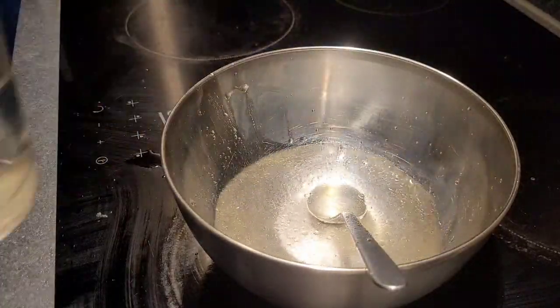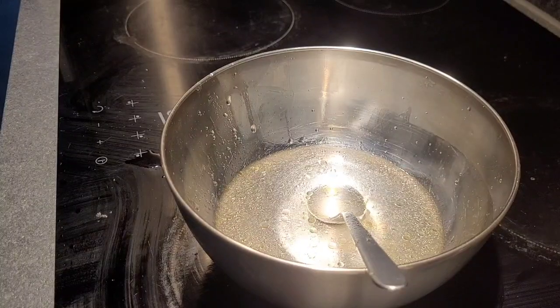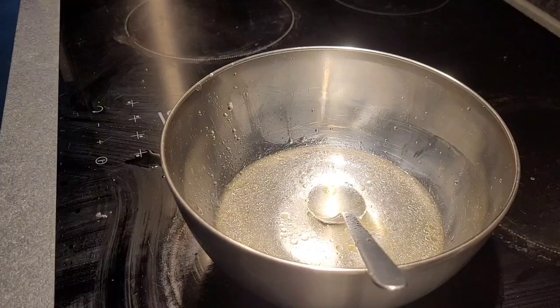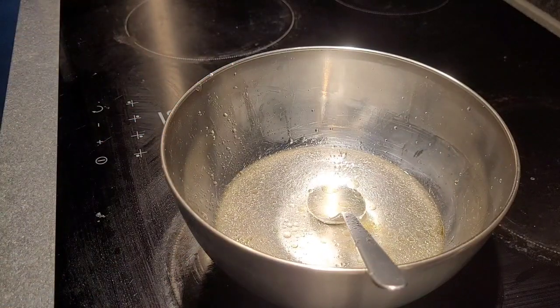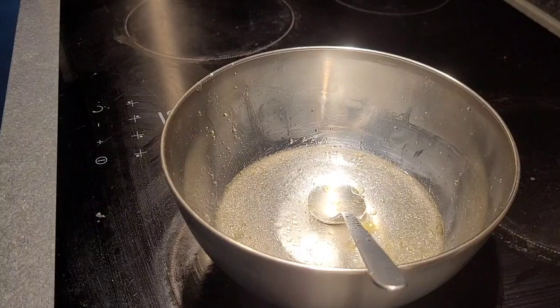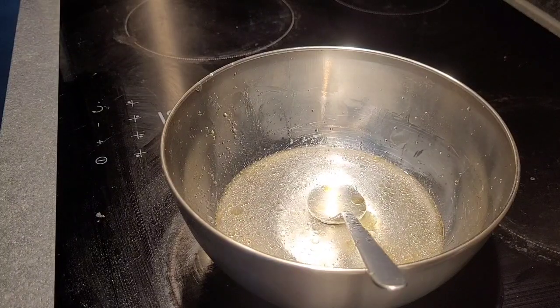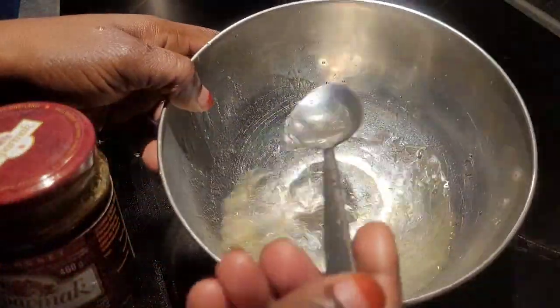Hello my lovely people, how are you all doing? I hope everyone is doing good. In this video, I'm going to make a hydrating spray with normal water — no boiling. I'm just using water, and I'm also going to add glycerin. The ingredients I'll put inside are glycerin and honey.